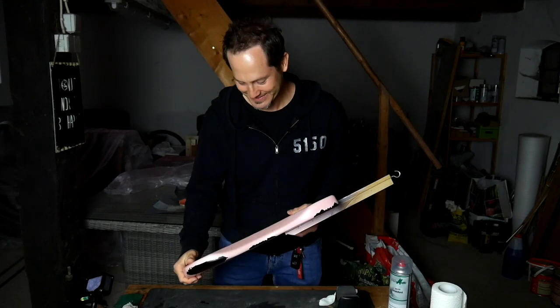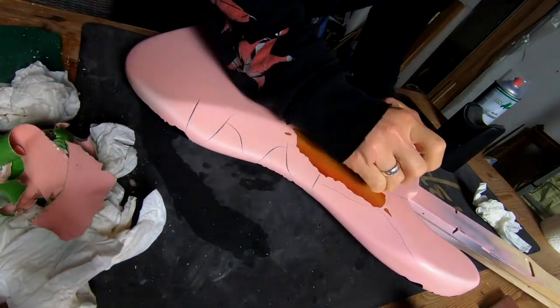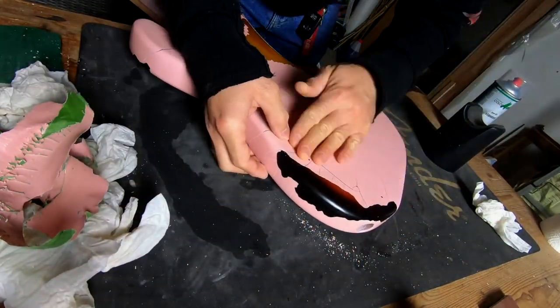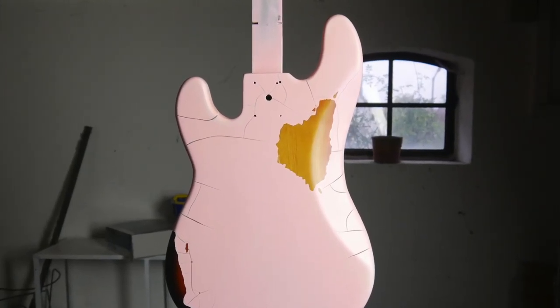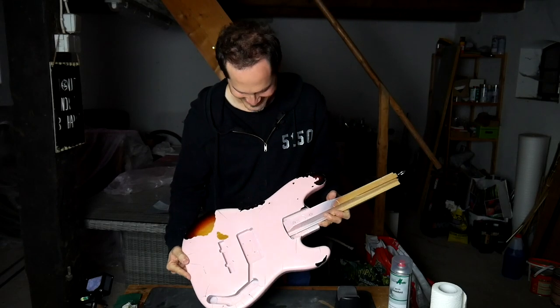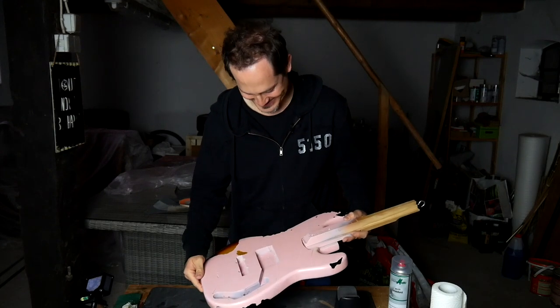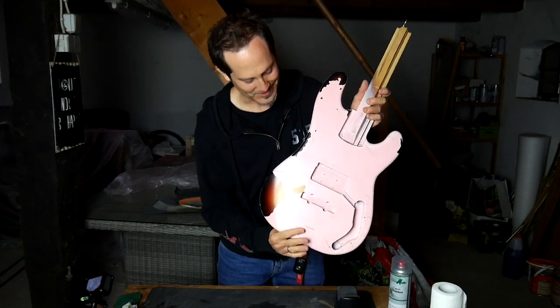Let's check out the back. Oh man, that looks wild! Really! With this crazy crackle, I'm going to put a couple of holes on it together with the sunburst.